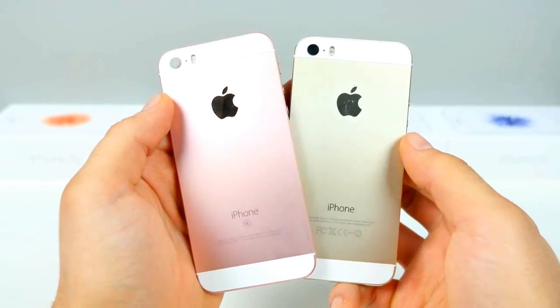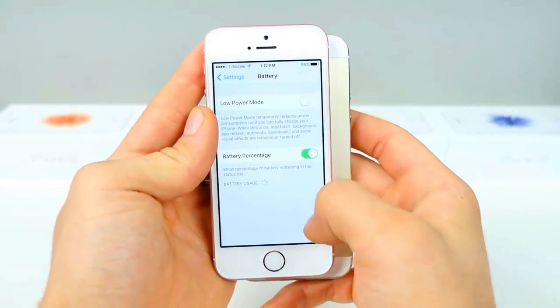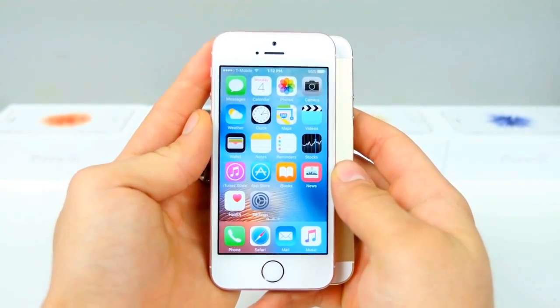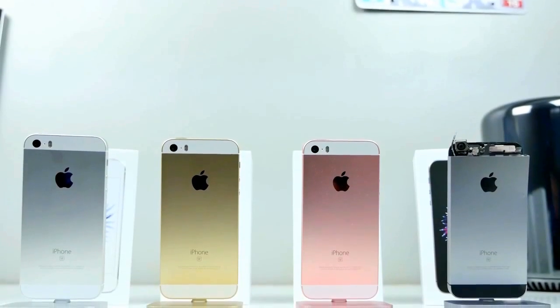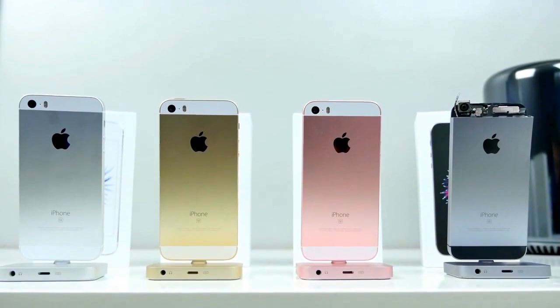The Touch ID fingerprint sensor is even the same. But battery life is something I'm very proud of with the iPhone SE. The battery is larger than the 5S — 1642 milliamps versus 1560 — meaning in actual real-world usage this thing outperforms the iPhone 6S and 5S. If that's important to you, battery life is a huge choosing factor for the iPhone SE.